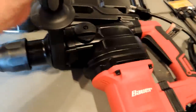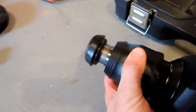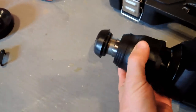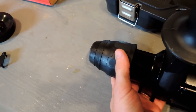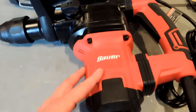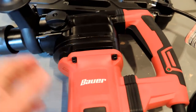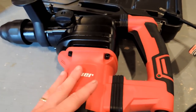To insert the chisels, you just pull this back, insert the chisel, let it slide up, and you're good to go. Not much to it. The weight is not insubstantial — this is for demolition, so if you're a lightweight and haven't had your Wheaties in the morning, you may have some trouble.